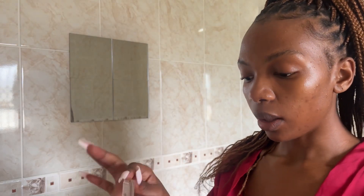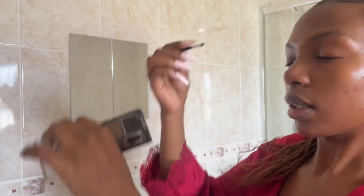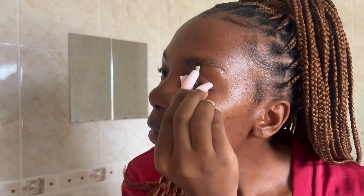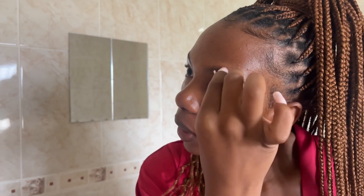I go in with the Wet & Wild eyebrow kit — it looks rough but it works. I dip into the dark shade and start working on the bottom of my brow, creating a line along the bottom. Then I create the shape I want — a little arch and then a long tail — and I create strokes that mimic eyebrow hairs, all the way to the beginning of my eyebrow.